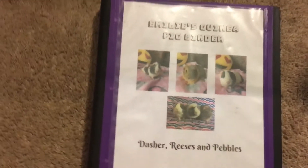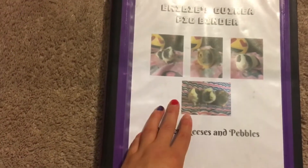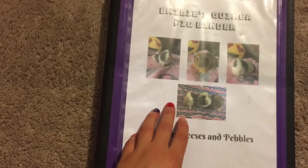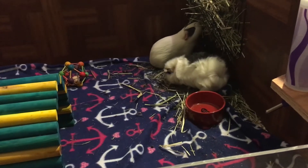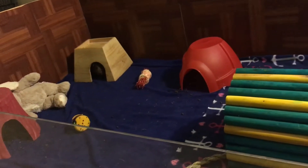If you want me to add something, just let me know in the comments below, or if you liked something. And here are the guinea pigs at the moment — Reese's is hiding over there, like normal.